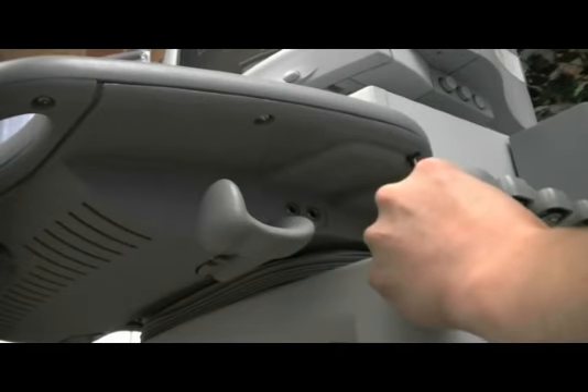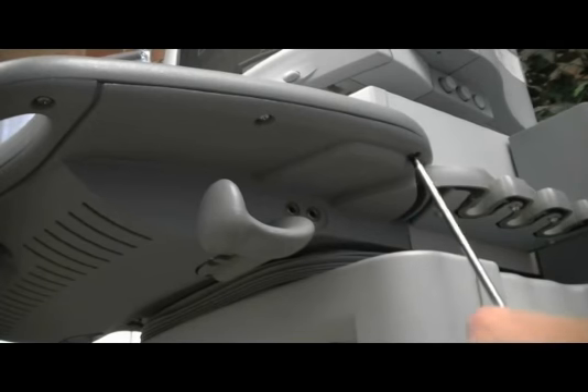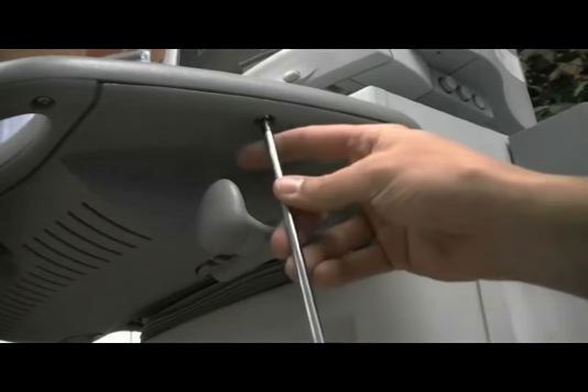Start with the system turned off and unplugged from the wall. Remove the nine Phillips screws from the outer edge.